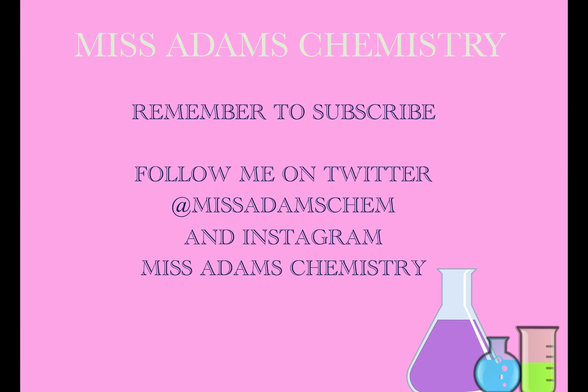Thank you for watching my video. I hope that you found it helpful. Please remember to subscribe and follow me on Twitter at Miss Adams Chem and Instagram Miss Adams Chemistry for regular updates on new videos and flashcards every day. Bye for now.